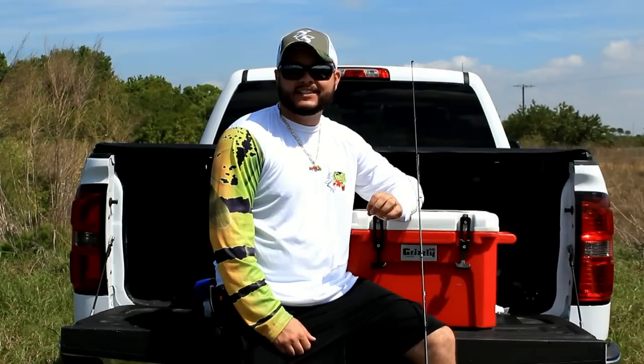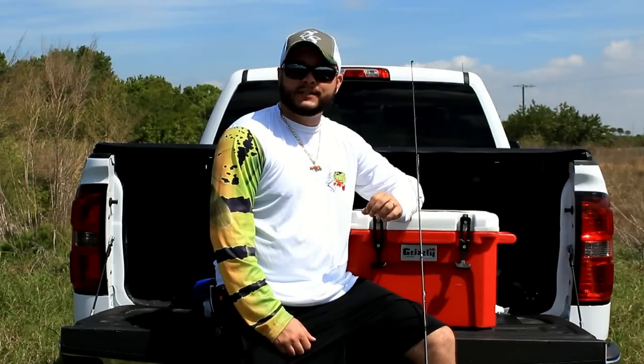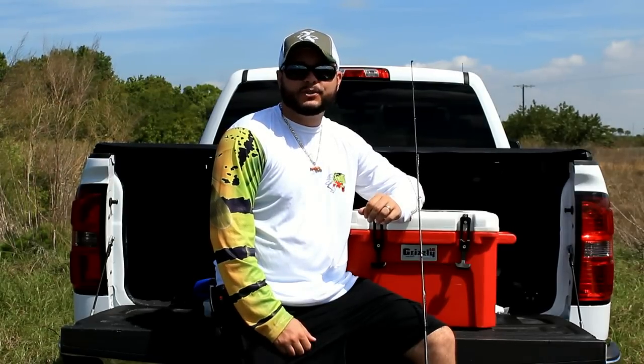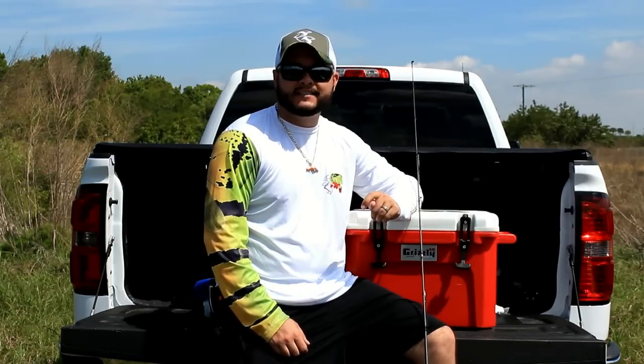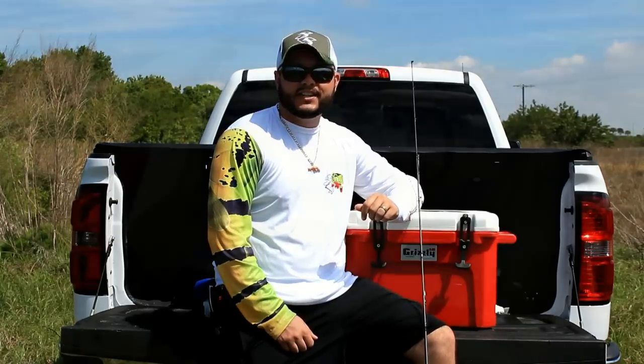Hey guys, Captain Taylor here with SaltySkills.com. Today I want to do a brief video demonstration on how to rig a Carolina rig. I've been doing a lot of bass fishing lately and it's been a nice change of pace. Follow along and I'll show you how I do it.